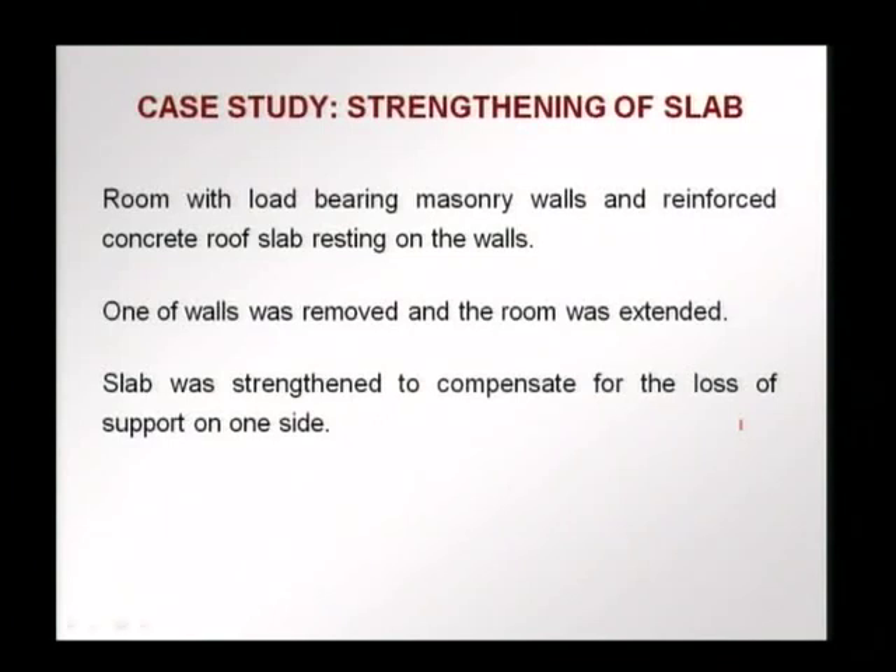The first case study we will be talking about is where a slab was strengthened. We had a room with load bearing masonry walls and a reinforced concrete roof slab rested on these walls. A decision was made to extend the size of the room, so one of the walls had to be removed. The strengthening was to compensate for the loss of support on one side, since the wall was being removed, and to ensure that the slab was safe enough.